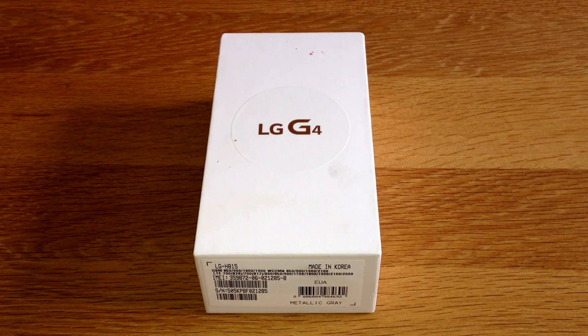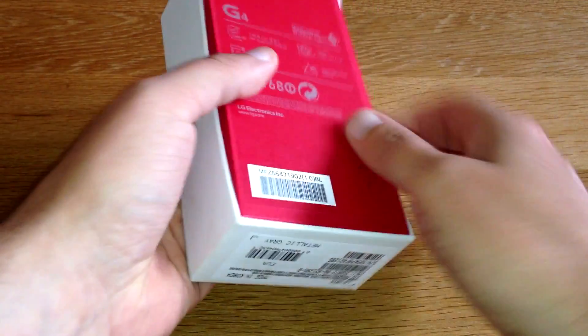Hey, what's up guys, how are you doing? It's Moz and welcome back to another unboxing. So today we've got the LG G4, so let's get into it and have a look at the back of the box.